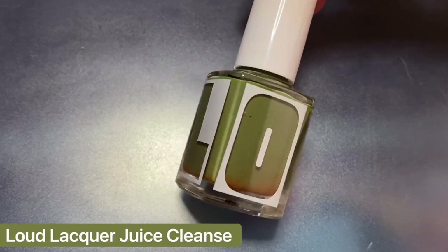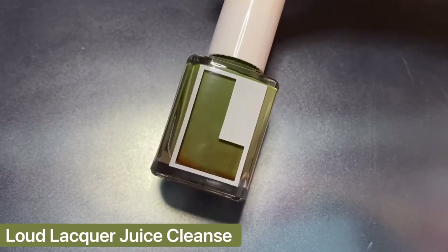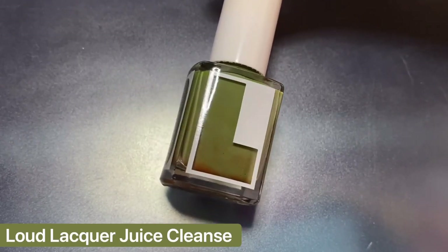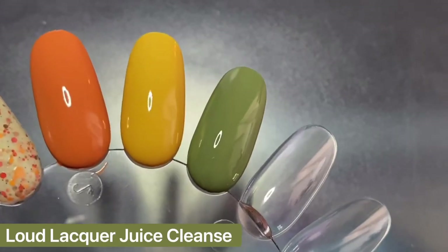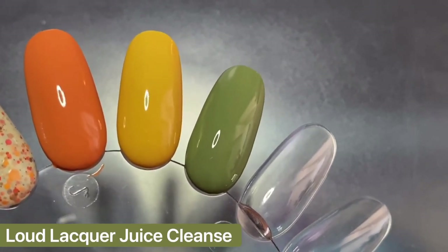Next I have another Loud Lacquer called Juice Cleanse. Unfortunately I didn't record the swatch video for this one either, so apologies for that, but this is two buttery smooth coats. It's definitely one of my favorite greens for this time of year.